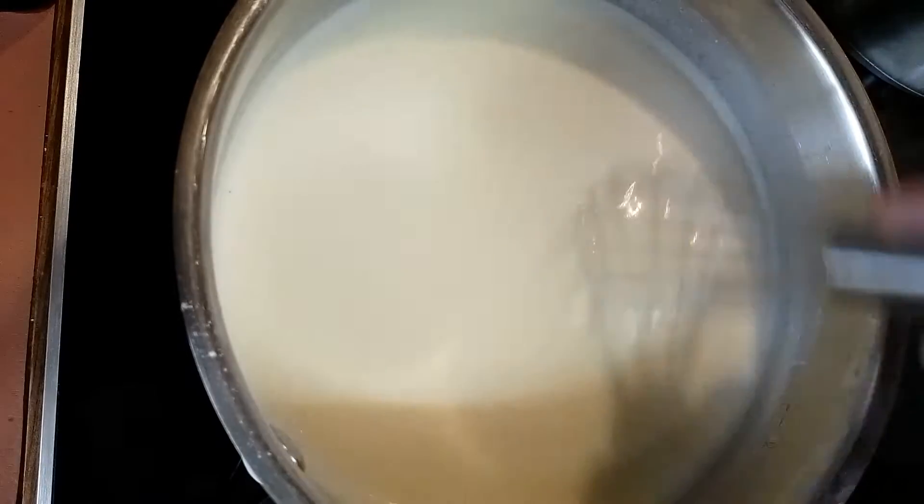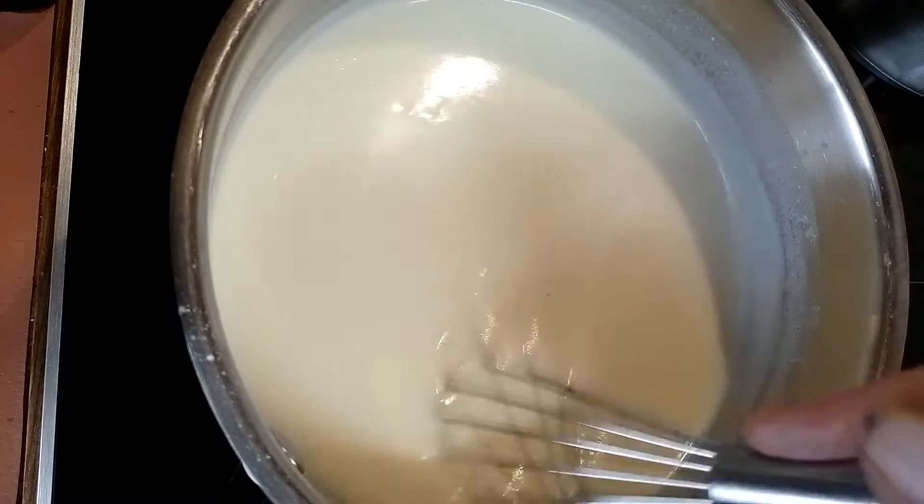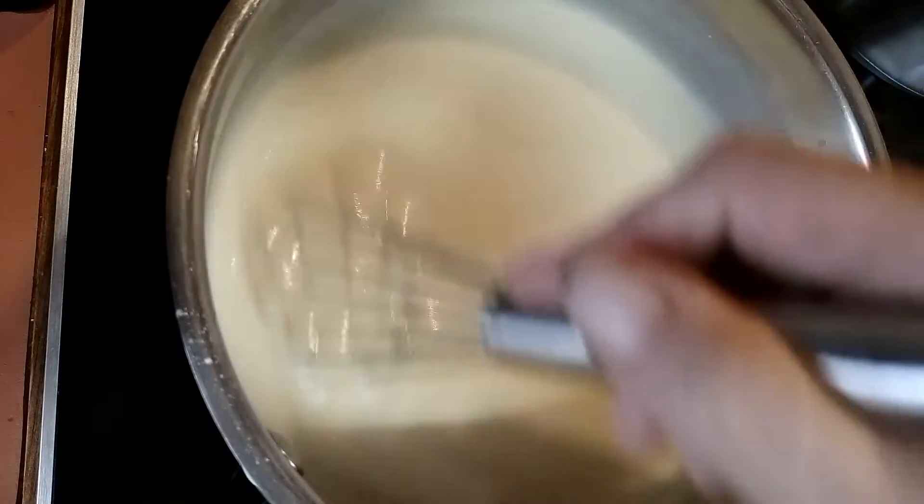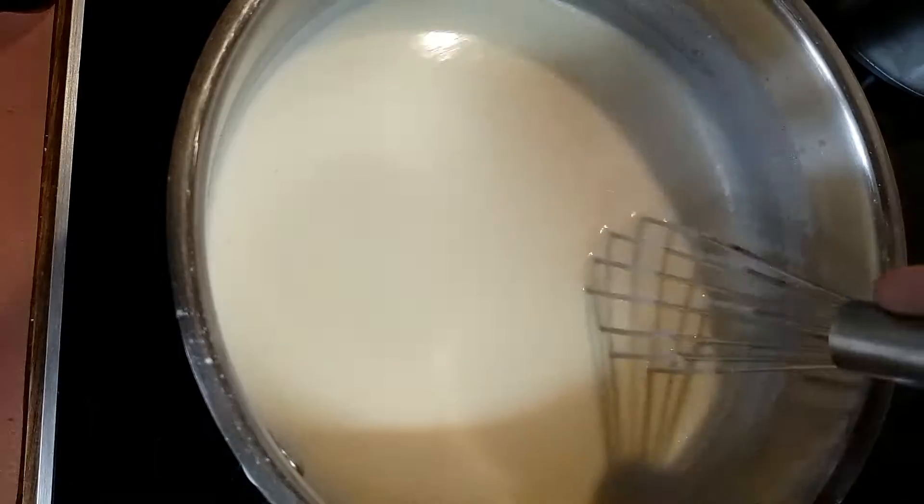The sauce is getting a bit thicker now — I like it just a little bit thicker than this, and then that's it. Everyone has different ways they like their sauce. Then the next bit is the layering, and I'll show you that in a little bit.